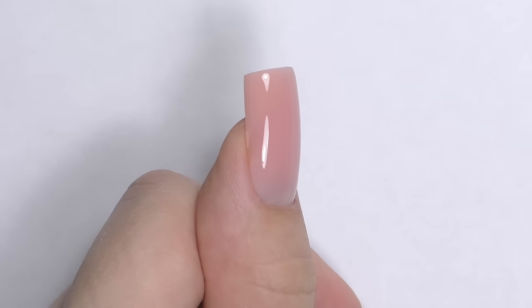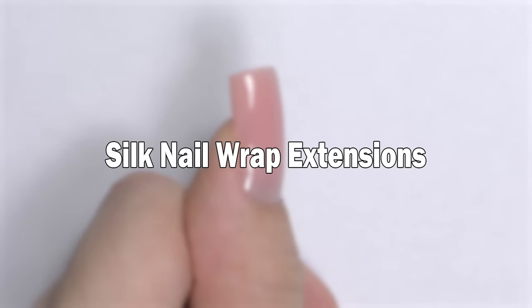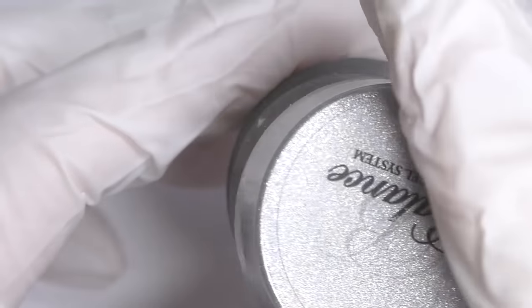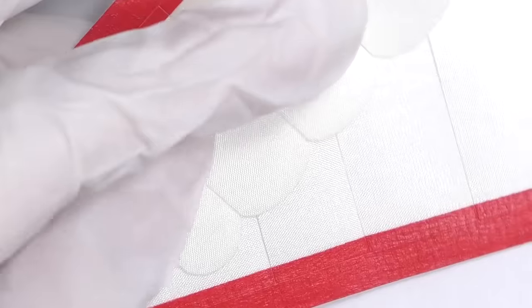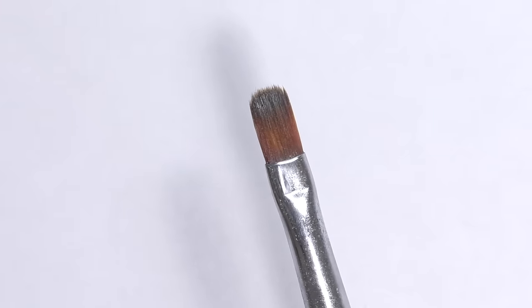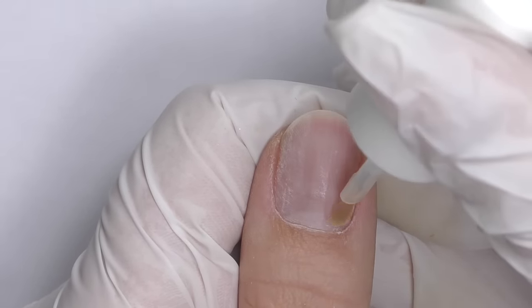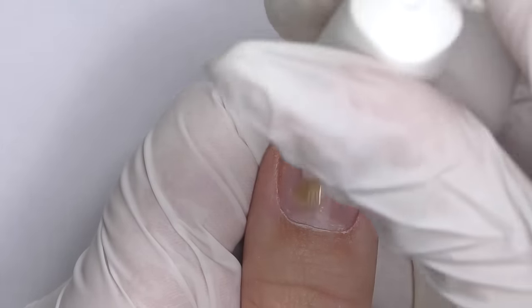In this video, I'm going to do silk nail wrap extensions with hard gel. I will use one of my favorite nudes, NSI Bodybuilder Cover Pink Worm Gel, C-curve tools, also pre-cut silk wraps, and the gel clamp — the plastic clamp to pinch the gel — brush for gel, it's number 7 oval, and my nail is already prepped. I will apply a dehydrator and non-acid primer, and a thin layer of the base coat for gel.